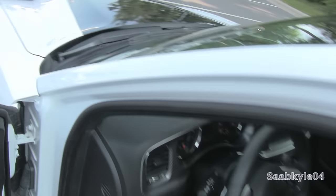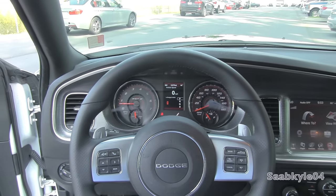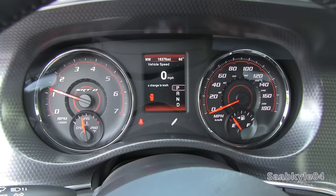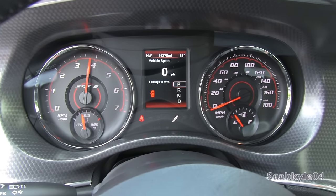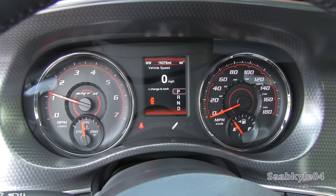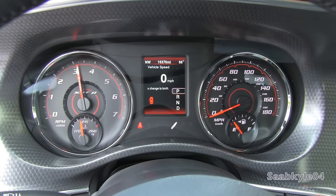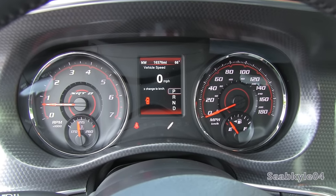Let's go ahead and see how she sounds. We'll raise the rev limiter in park in neutral around 4,000 RPM.